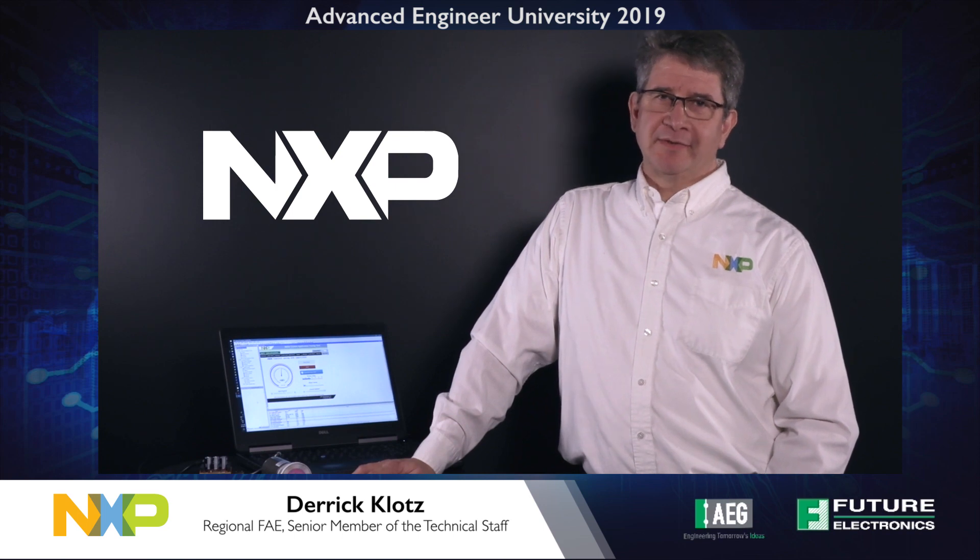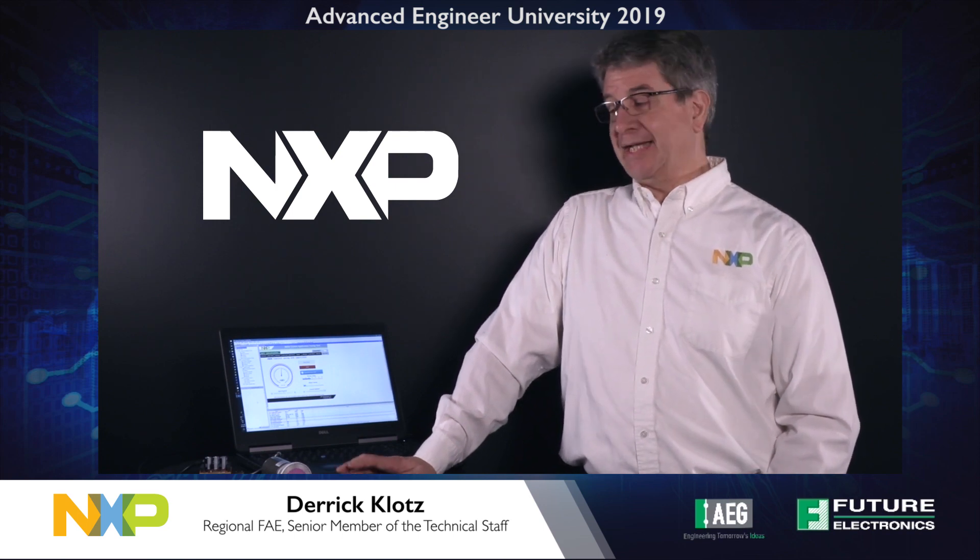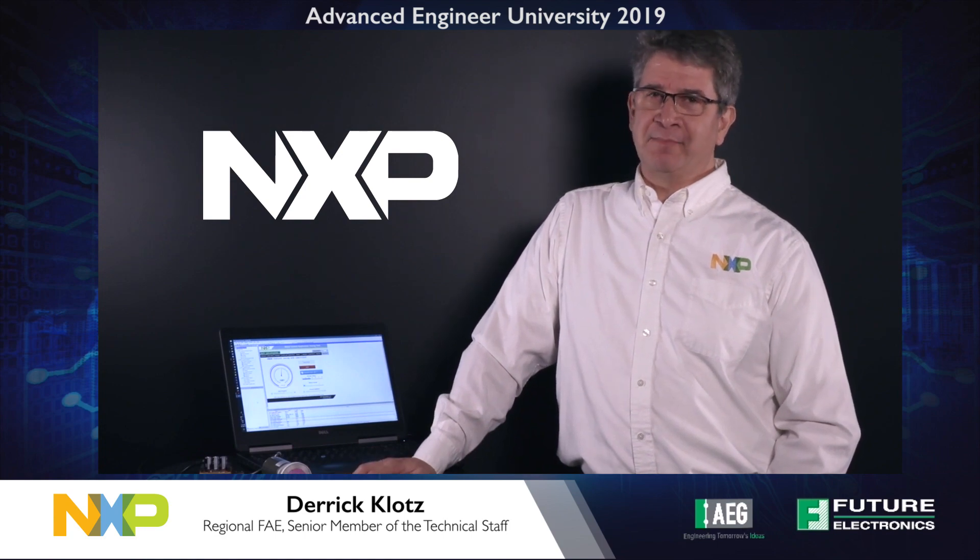Hi, I'm Derek Klotz from NXP Semiconductors. I'm here at Future Electronics Day-19 Advanced Engineering University. Today I'd like to introduce you to one of our many motor control solutions.